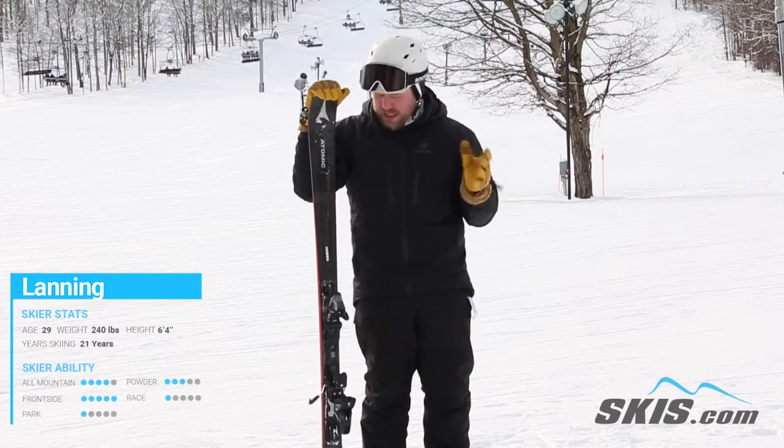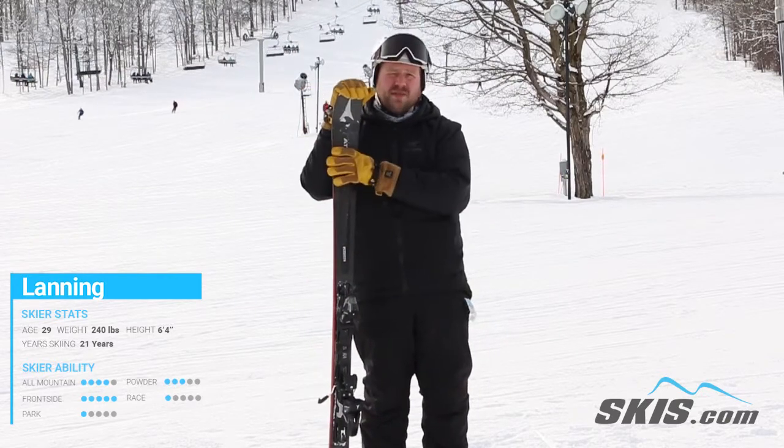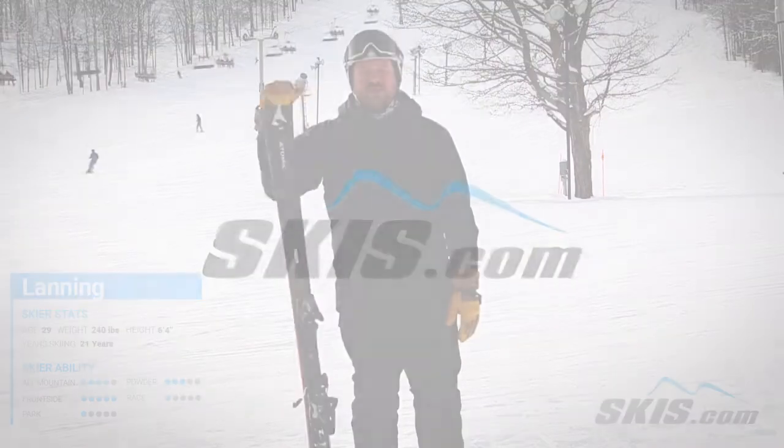You can take it in some bumps and what not, but it really excels just on open groomers. Good in the chunk and everything, different snow conditions. And if you're looking for just an awesome, fun frontside charger, Atomic Vantage 82 Ti.